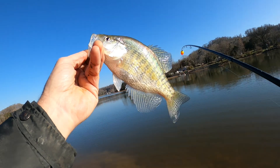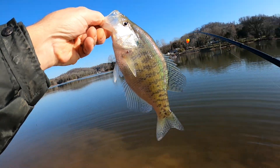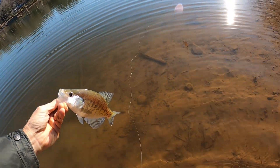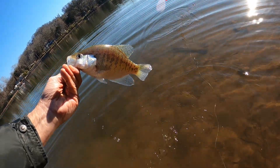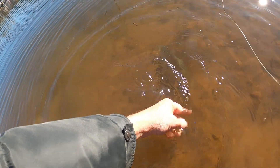Looking good right here — late January day, warming up to about 50 degrees. First crappie of the day. Let's get him turned loose. There he goes.